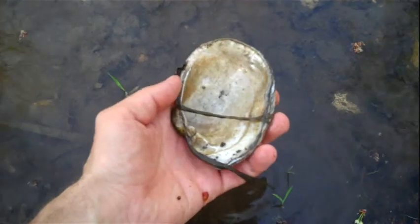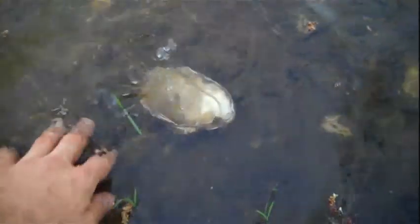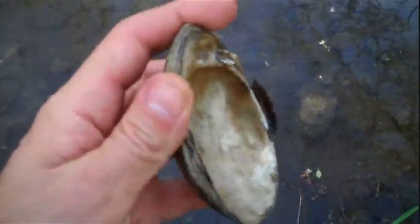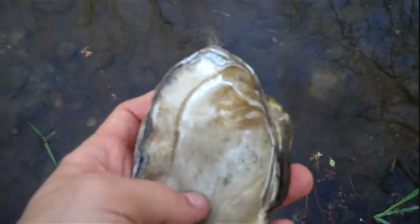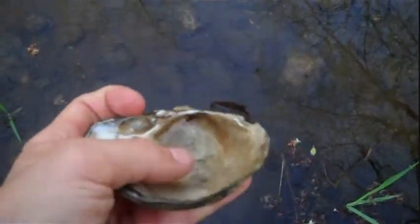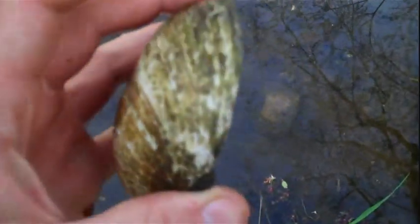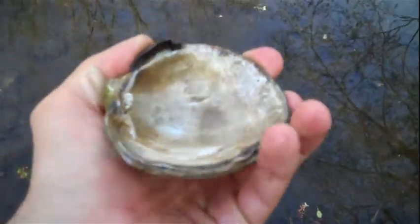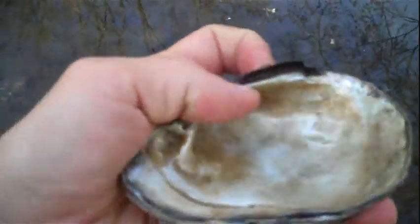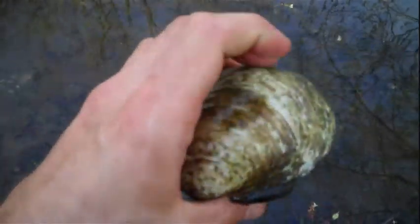Here's some old clam shells. This one's been cracked open — it's probably a very old one. You can eat clams. I don't recommend you eat them raw, but if you know they're free of any diseases or parasites that might be in the water, it's a good idea to keep the insides out and clean them. I like to keep these clam shells out in the wilderness — you can use them for digging, you can also hold water in them, hold other things in them. I put pine pitch in mine and melt it down to make glue out of it.